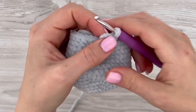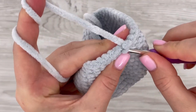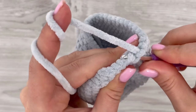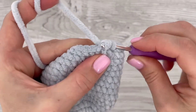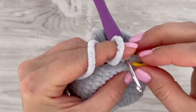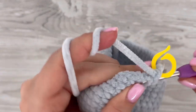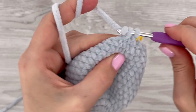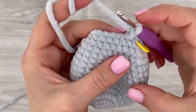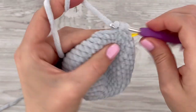In the next round we are going to decrease again. At the beginning, decrease twice — decrease by decrease. Note that I'm using just the front loops: insert your hook into the next front loop and the following front loop, and finish the single crochet. This is one decrease. Make one more decrease the same way, then make one single crochet in each of the next seven stitches.